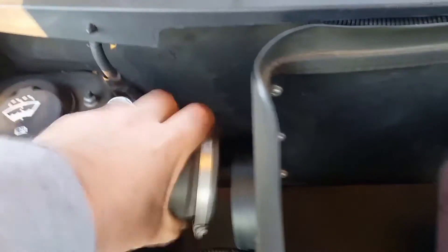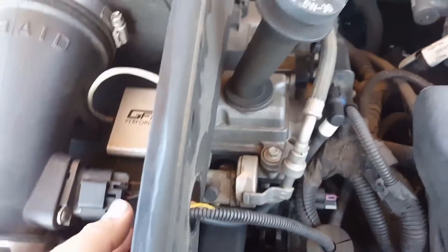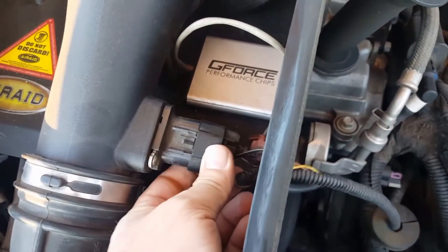First, you want to remove the hose from the side of the cold air intake if you've got that. If not, you just have a regular box and you might need to look at your owner's manual to figure out how to remove that.